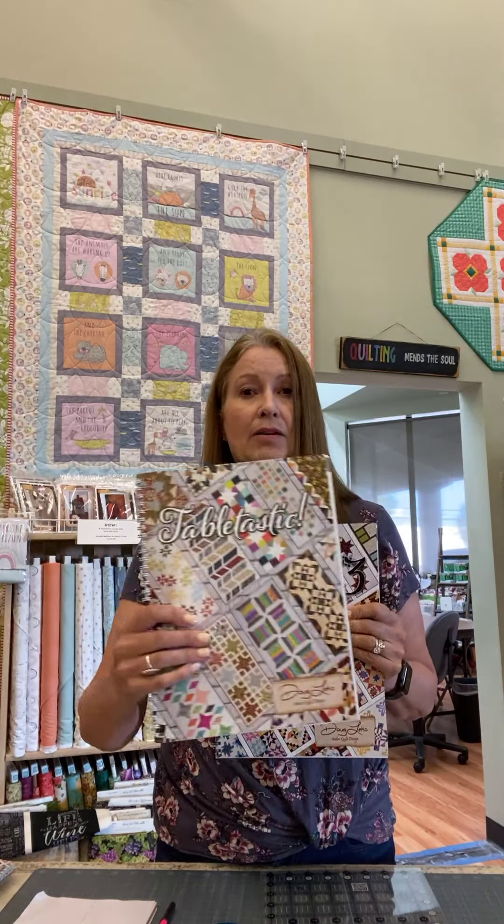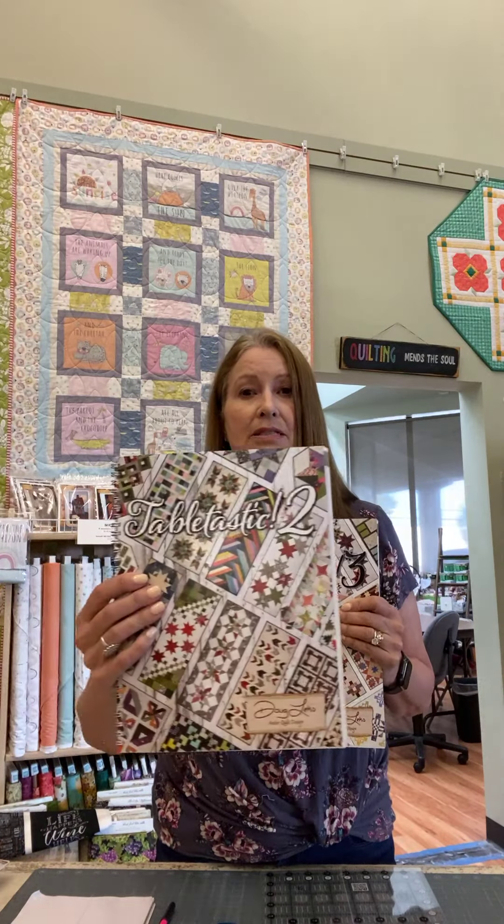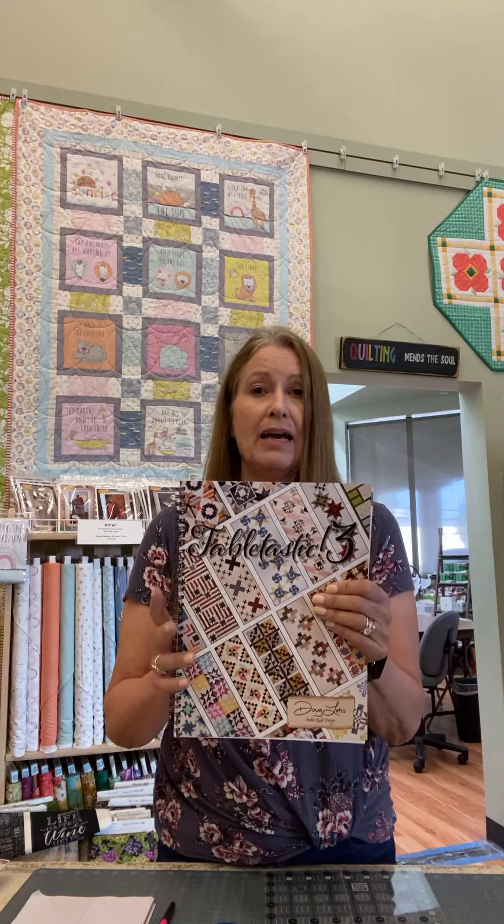He loves pre-cuts and scraps — great patterns. There are actually three of these books: the original Tabletastic, Tabletastic 2, and now Tabletastic 3. Each book has 20 patterns for either table runners or table toppers, and each project is shown in two colorways. The patterns are great for pre-cuts, stash fabrics, and yardage.